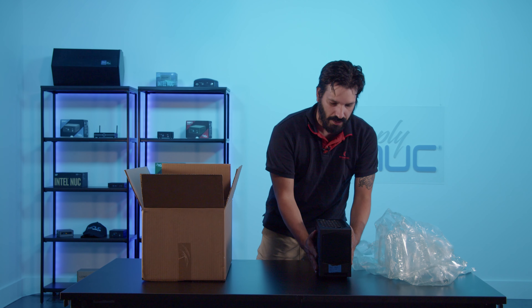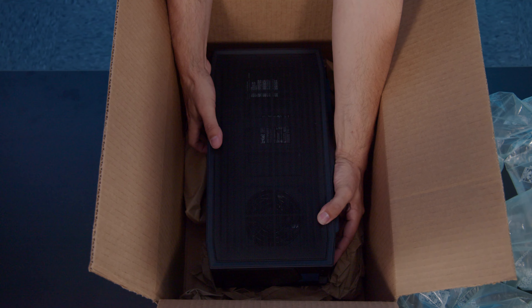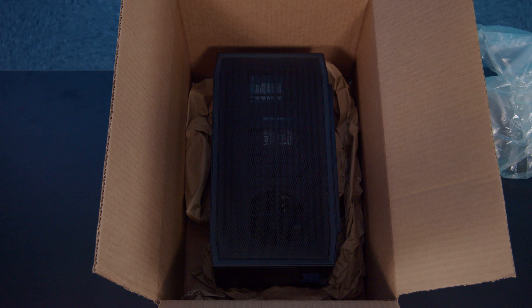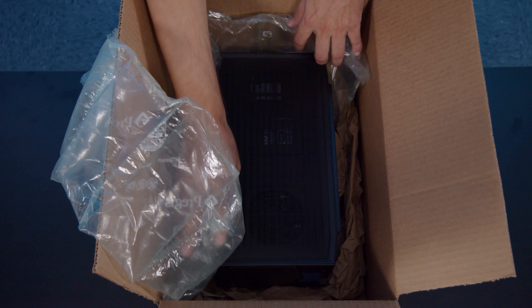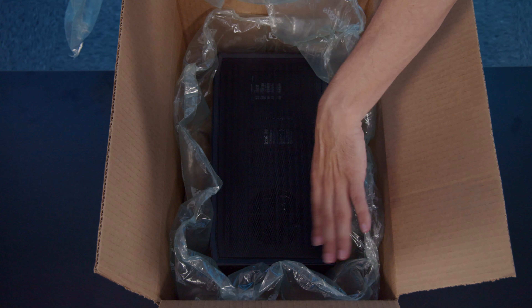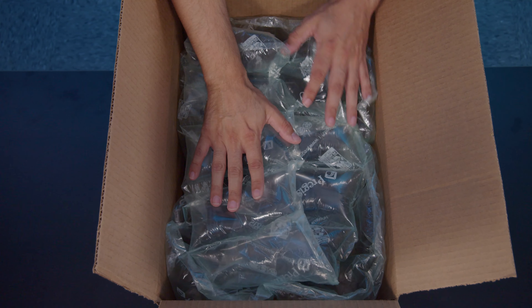We're going to take our Dragon Canyon, flip it on its side, and lay it down in the middle of the box — leaving some room along the sides. We're going to take our bubble wrap and line the outside of the Nook. Once the outer is lined up, take the excess and lay it across the top both ways. From there, tape it up, put your shipping label on it, and it is ready to ship. Thank you again for choosing Simply Nook.